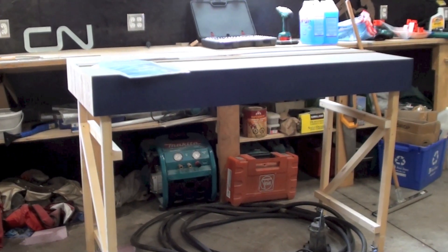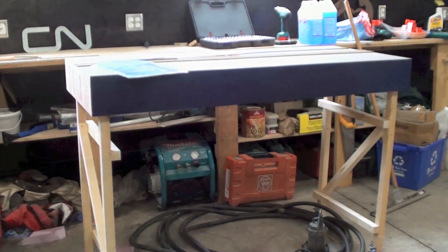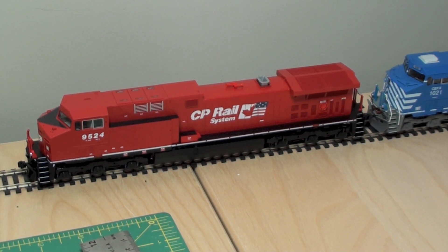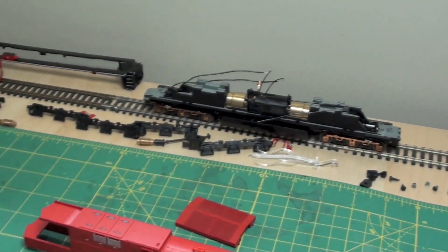Now let's go inside to my office and go back in time a little bit through the build log. I've started a series of DCC and sound installs that I'm going to do on three Kato AC4400s. I've got two CPs and one City Financial leaser. I'm going to do the same thing to all three of them.